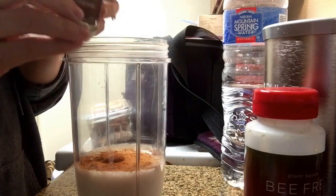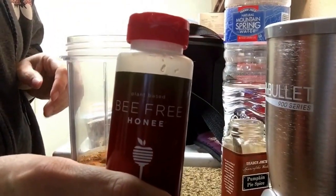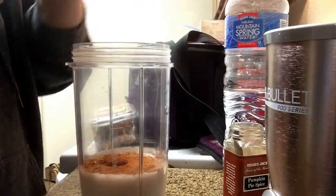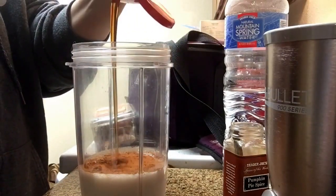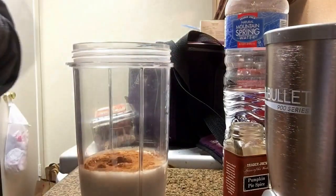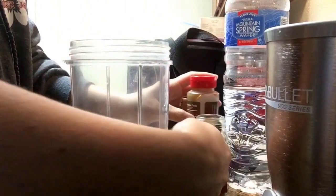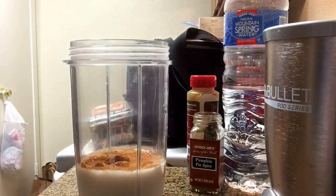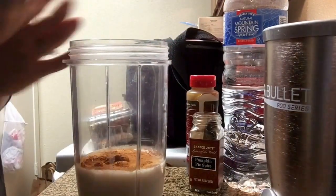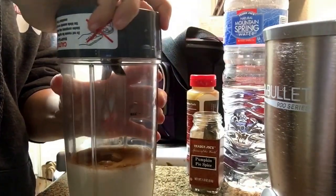It also has lemon peel in it, so it's a little bit different. We're going to add a good bit of bee-free honey — probably a good tablespoon or more. I'm actually almost out, I need to get some more. I'm going to pop the top and give it a quick whirl.